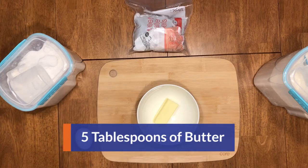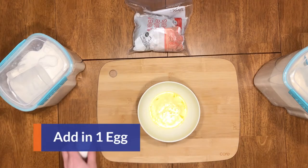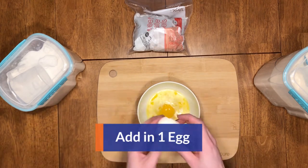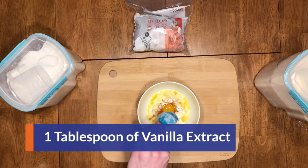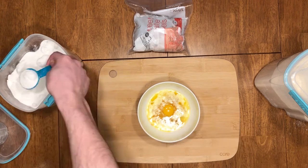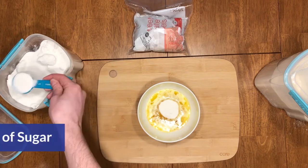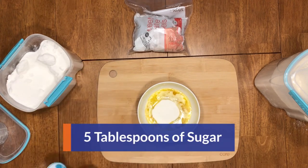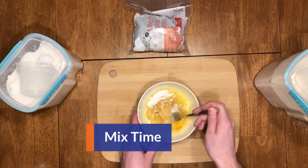Start with five tablespoons of butter, melt it, add one egg, add one tablespoon of vanilla extract, add five tablespoons of sugar, and mix that all up real good.